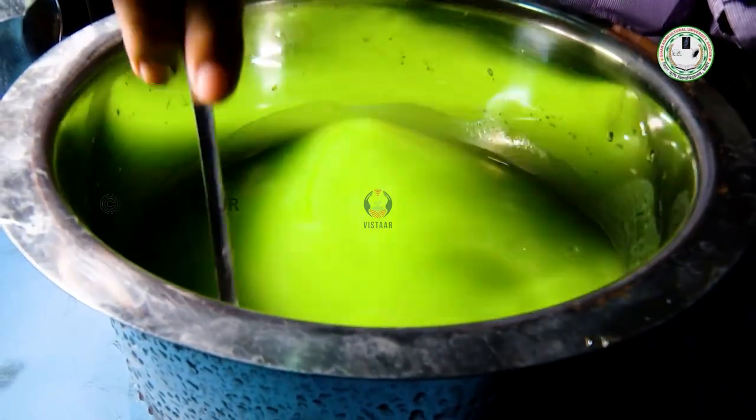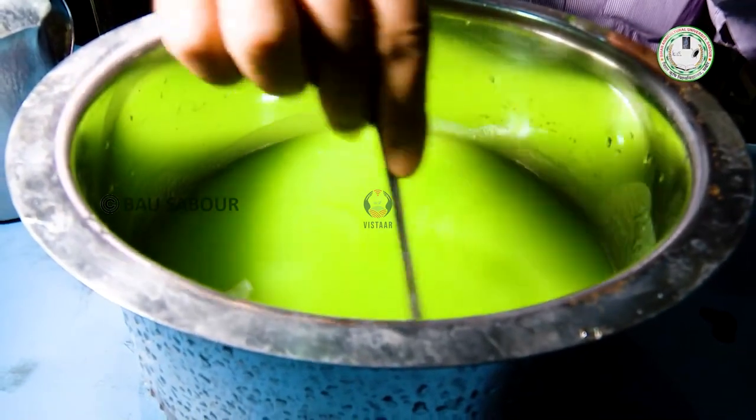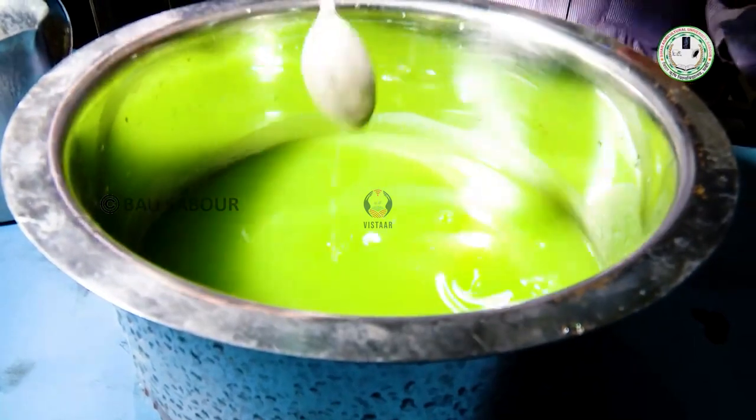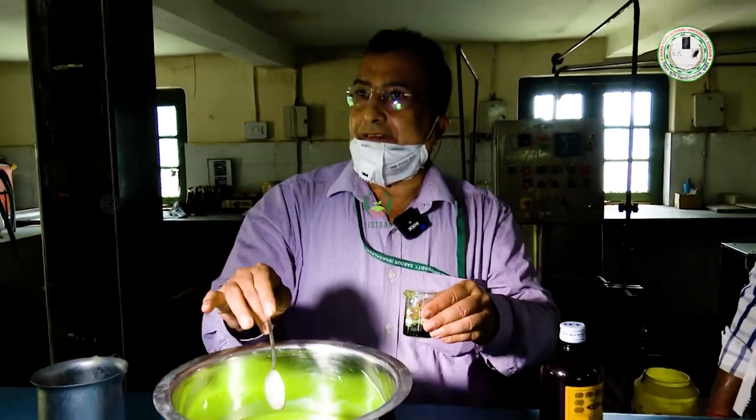We can add it with the appropriate color. We add it with 1.0 gram of color. This color is the appropriate color.